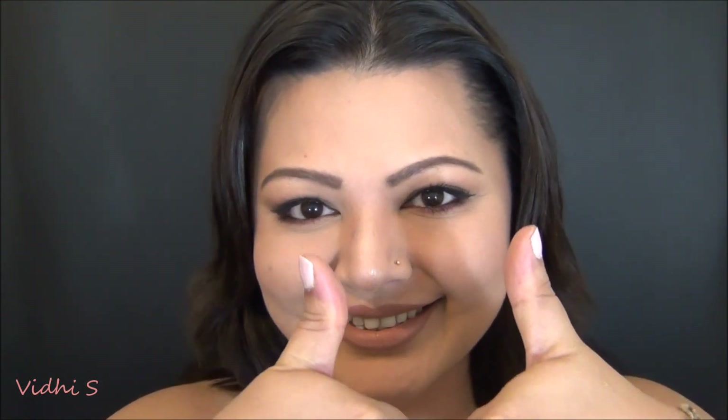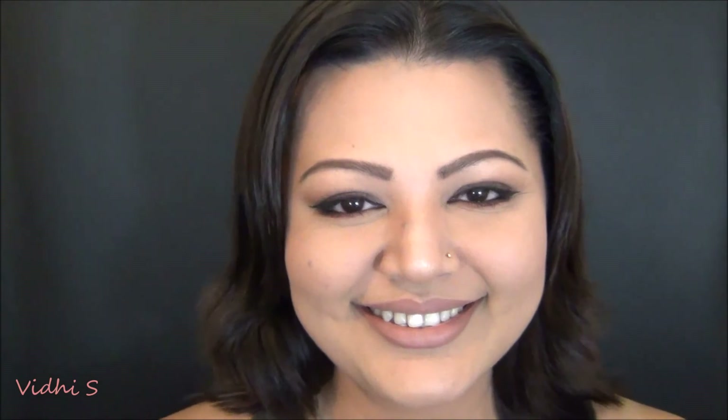That completes the look, guys! Thank you so much for tuning in. I hope you found this video helpful and fun — just something casual for a date night. Don't forget to give this video a thumbs up and please subscribe to my channel. Thank you so much and I will catch you in the next one. Bye!